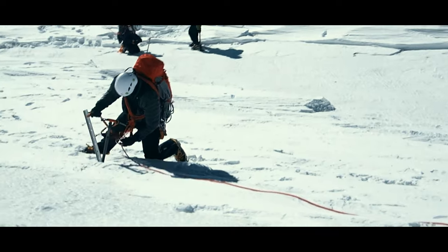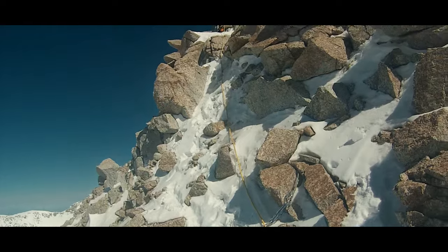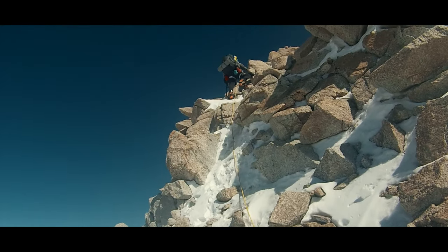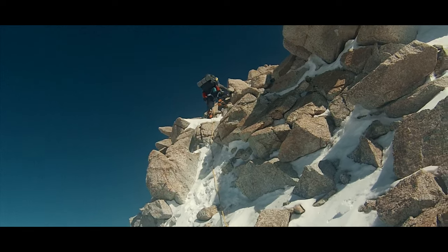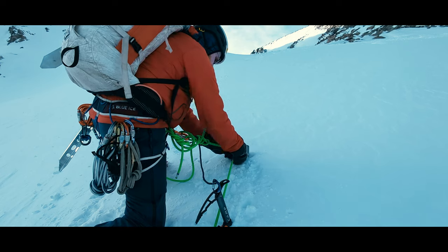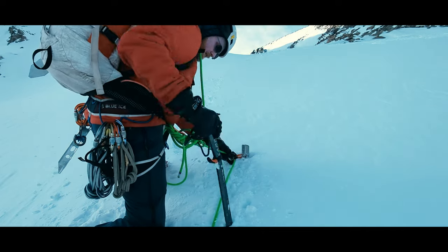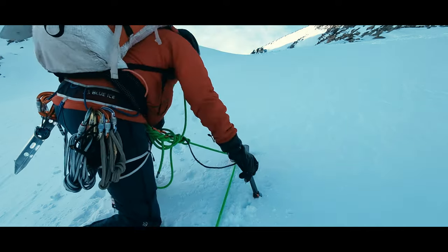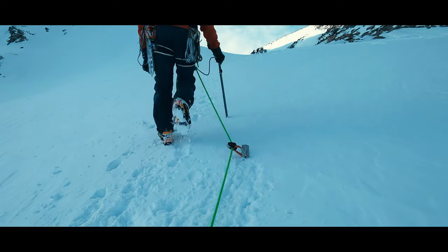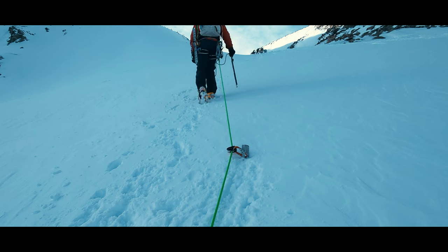A third downside is that we've increased the likelihood of a leader fall because they have whatever their risk is of a self-induced fall, plus if any other climber falls, it has the potential to yank the lead off of their feet. You can reduce this third downside by placing some type of rope capture device, like a microtraction, at the placement, which allows the rope to pull forward, but keeps a backward tug from a falling second climber from being able to tug the rope of the lead climber.